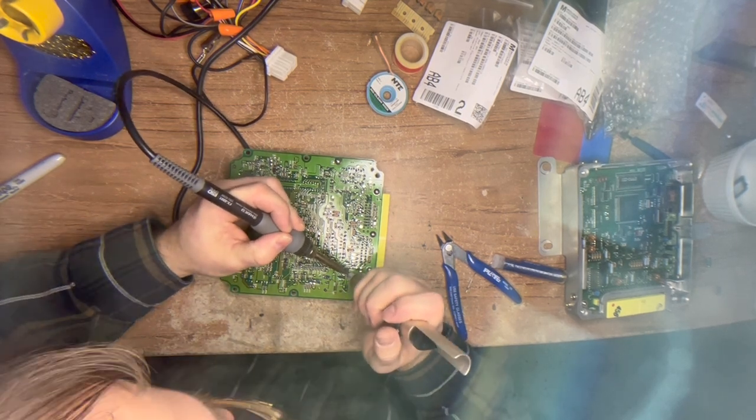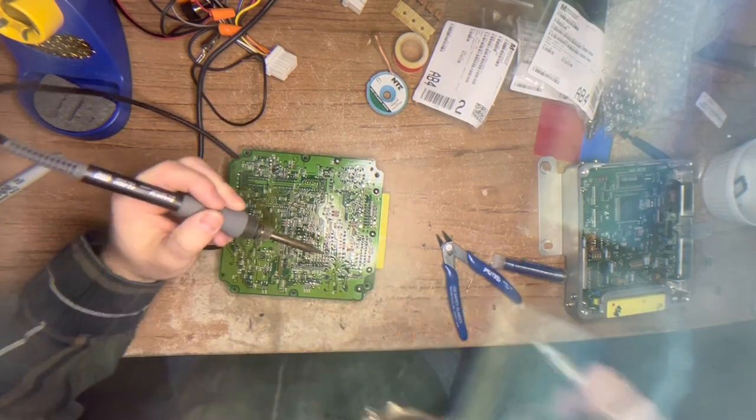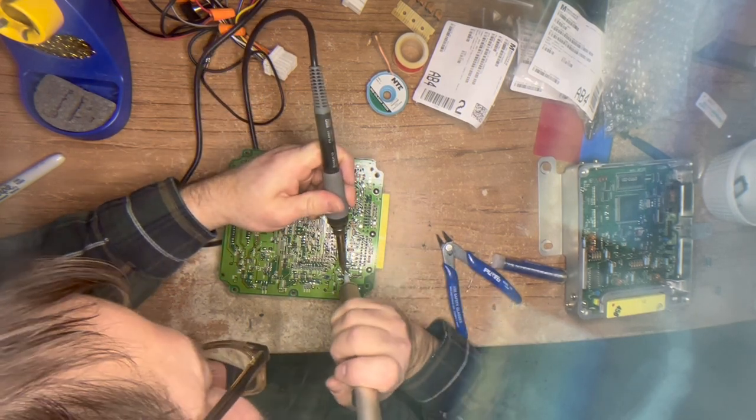I suggest, if you're doing this yourself and you have a friend who does electronics repair, have them help you and guide you, and maybe lend you tools to do the job right.